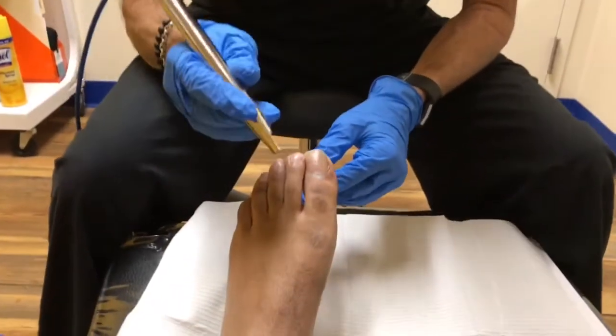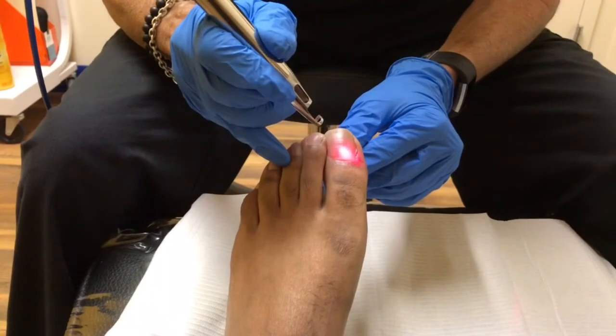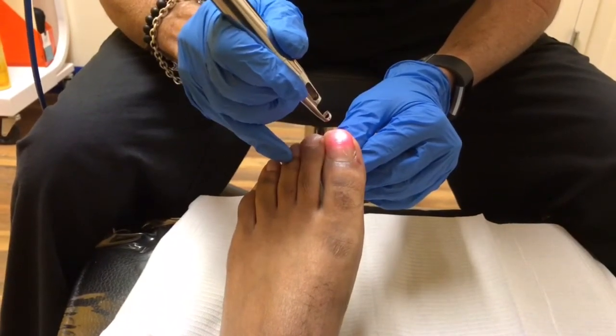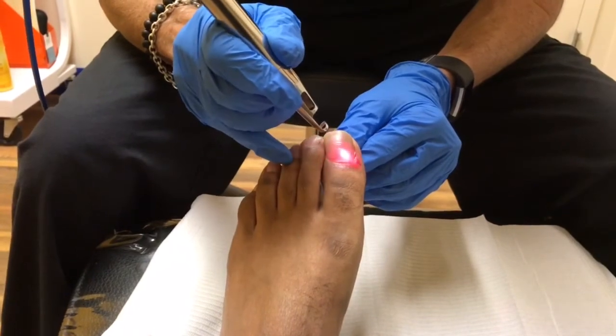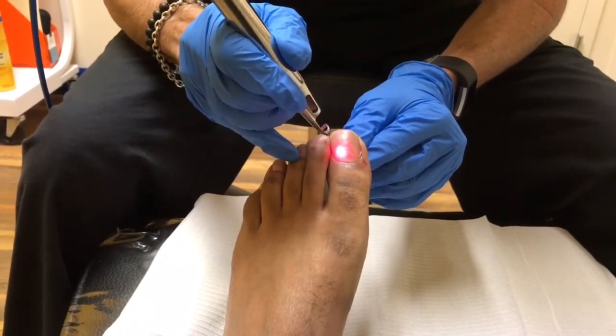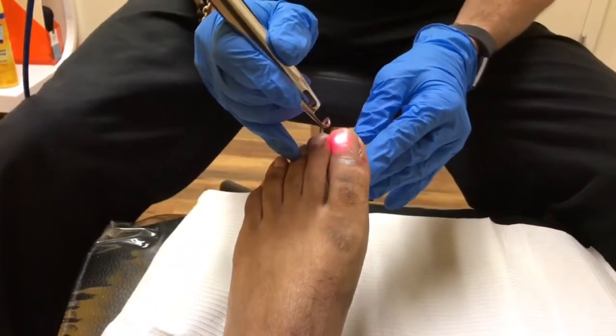The DiaWave laser produces high levels of oxygen underneath the toenail, so we paint the toenail over and over again over a 60 second period. By doing this and increasing the levels of oxygen under the nail, we're able to kill the fungus, and this gives us an excellent cure rate.